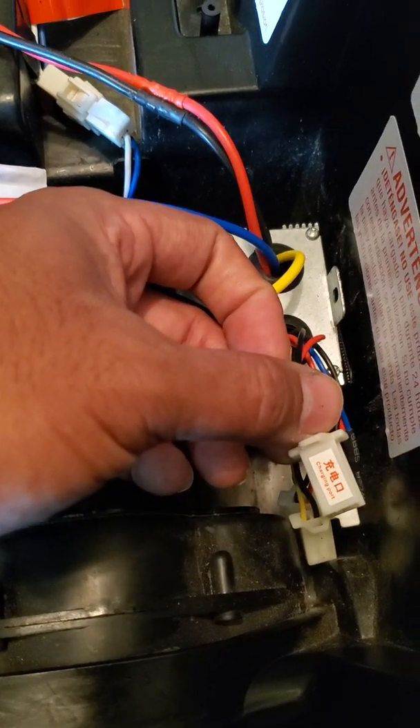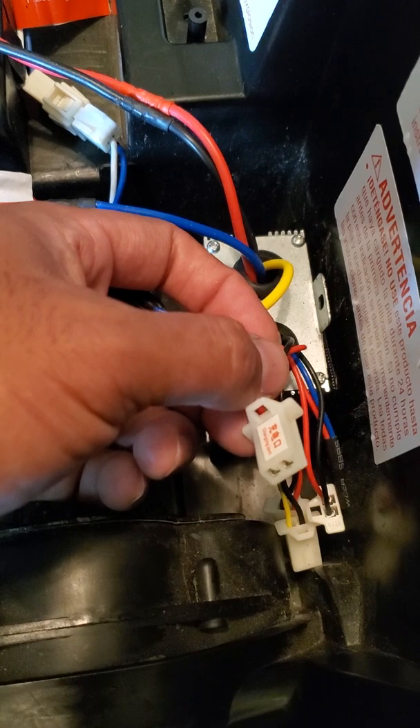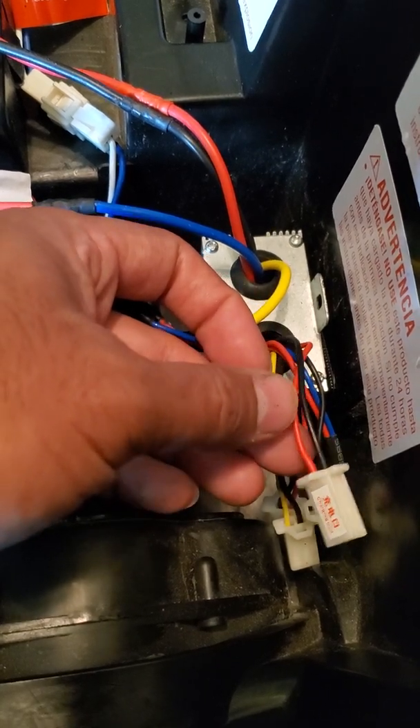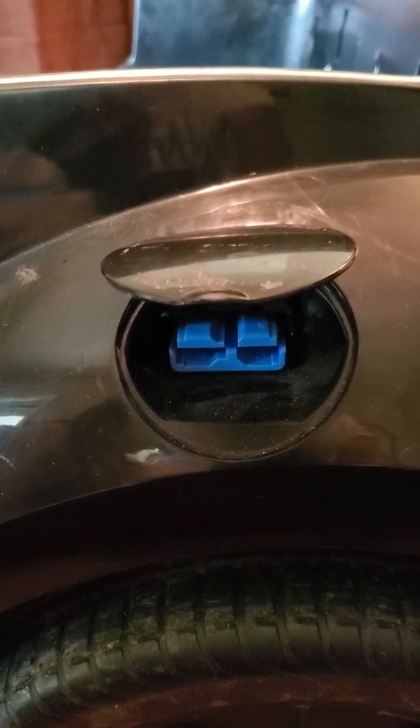This one has a charging port — I think most of them do. I'm probably going to connect my 24-volt scooter charger to that and mount the connector in here. I still have the stock connector in there that I have to remove and see if I can fit the scooter connector in.